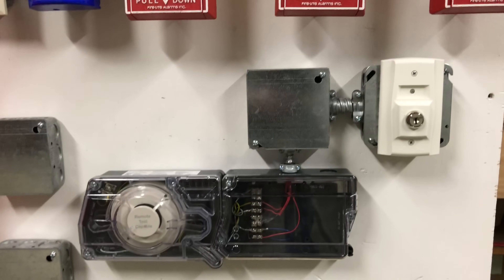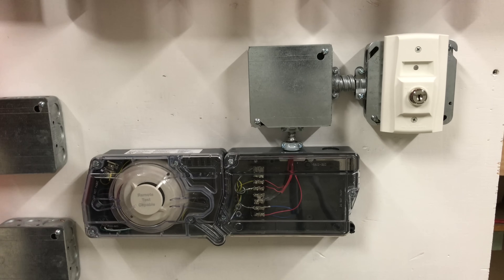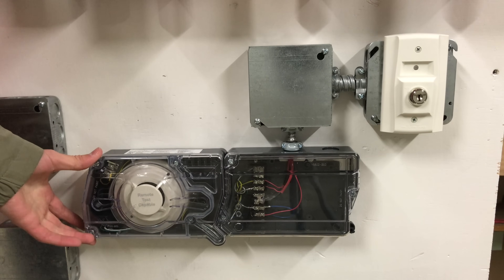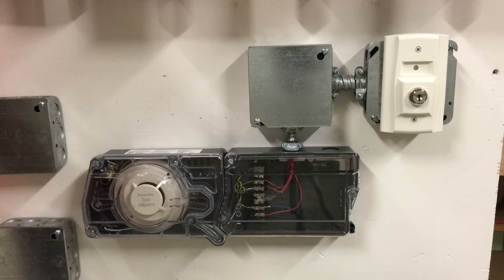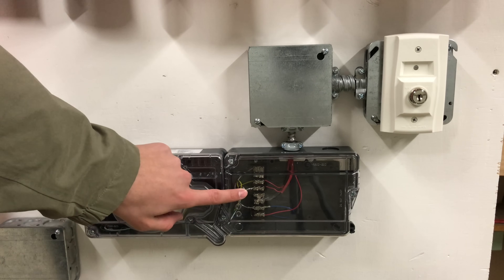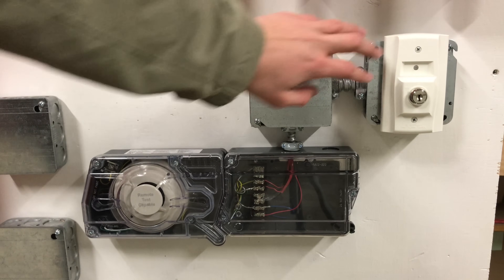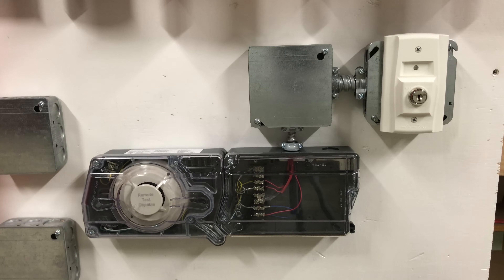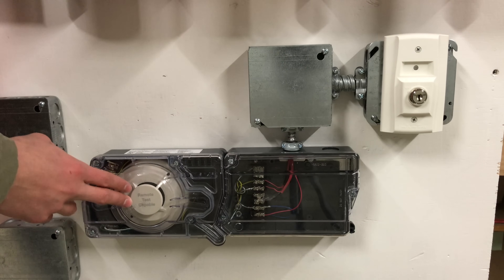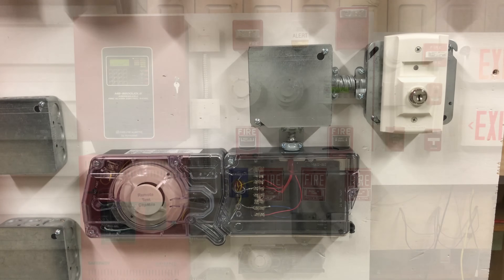Below the BG10s, there's something I think is really cool — a FireLite D35PL addressable duct detector. These are special smoke detectors meant to monitor air ducts. As you can see, we have a junction box where wires come in and connect to the duct detector. To the right of the junction box is a System Sensor RST151 key switch. This allows me to test and reset the duct detector remotely, which is really nice since these detectors are sometimes mounted in ceilings.